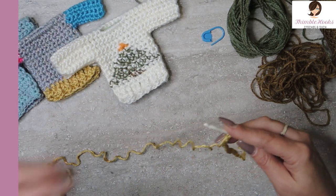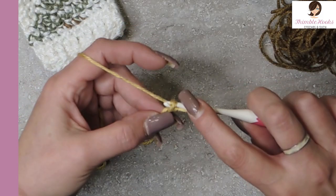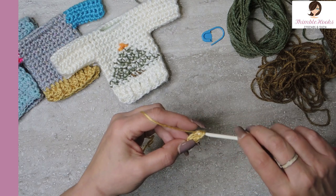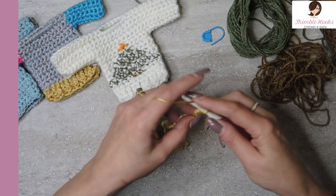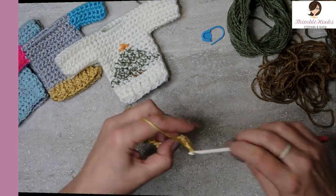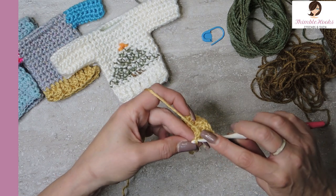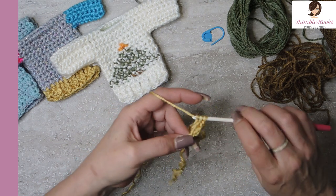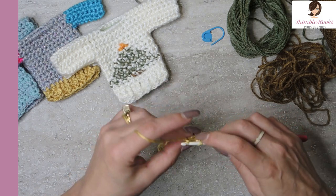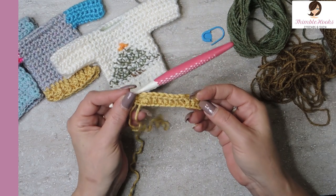Now we want to make a nice finished edge, so we're going to turn our chain over. Single crochet under that first bump - there's a single crochet. Now we're going to double crochet all the way down until we have one back bump left. These are all going to be double crochets in those back bumps. Here is my last double crochet - I have one chain left, one back bump left, and that one gets a single crochet. So we did a single crochet, eleven double crochets, and a single crochet.